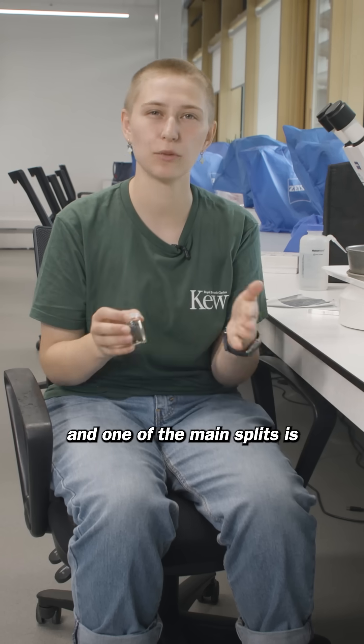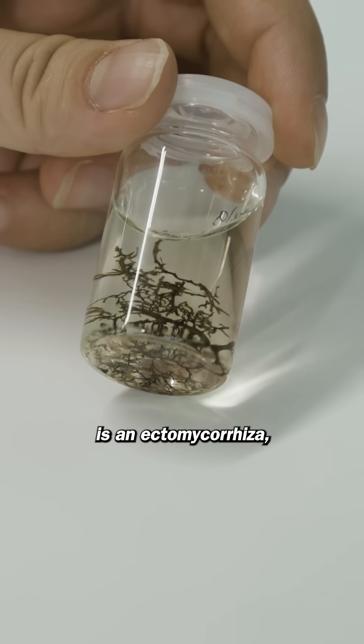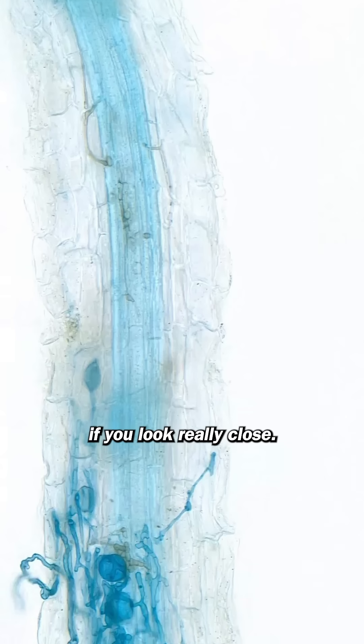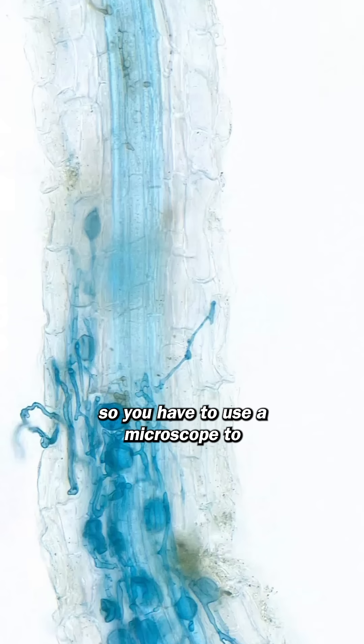There are a few different types of mycorrhizal fungi, and one of the main splits is ectomycorrhizae versus endomycorrhizae. What I'm holding here is an ectomycorrhizae, and it grows on the outside of the root, so you can actually see it with the naked eye if you look really close. Endomycorrhizae are inside of the root, so you have to use a microscope to see those.